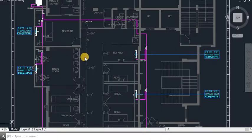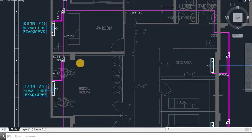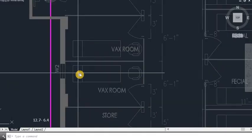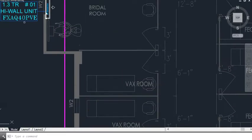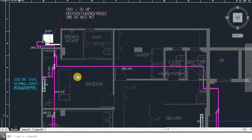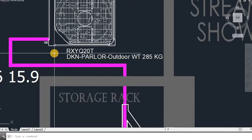Let's start Daikin VRF pipe sizing. Daikin has taken the patent of VRV — variable refrigerant volume — and the rest of the companies are using VRF. The concept remains the same whether you do VRF or VRV piping.